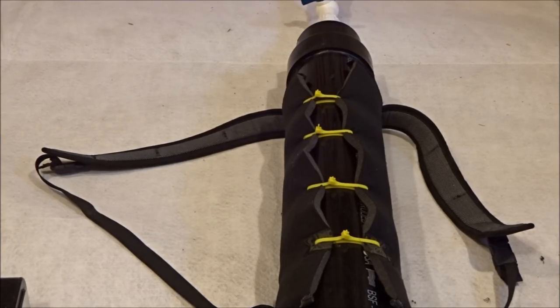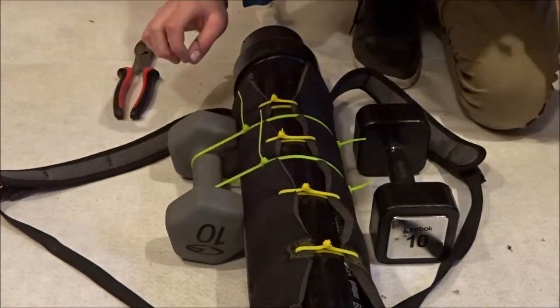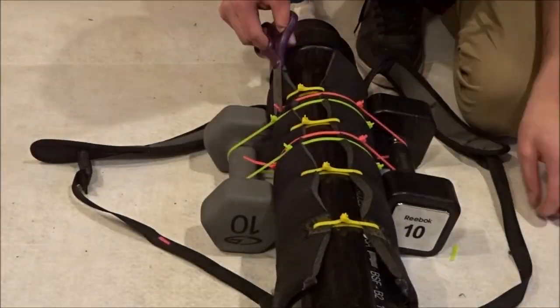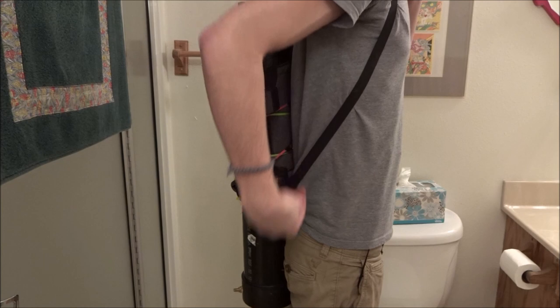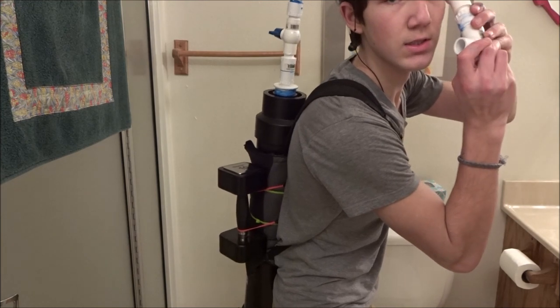What you're going to want to do is have the backpack as low as you can get it on your body, so that the tube sticking out the top is able to easily go into your mouth.